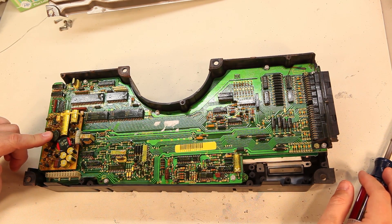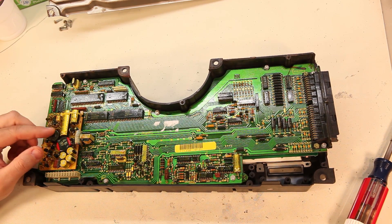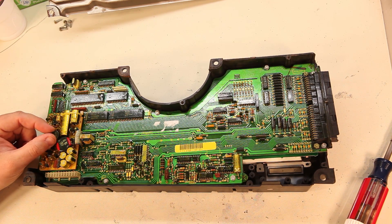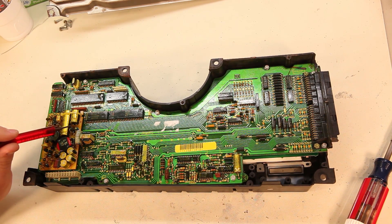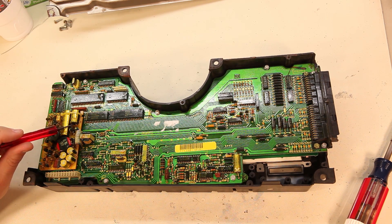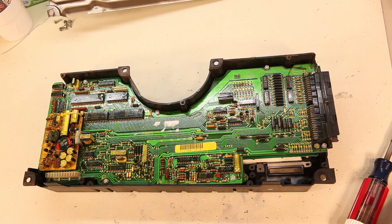Here we see the power supply. The symptoms that we have are that the LCDs are dark and scrambled and displaying gibberish type information. We have previously measured the voltage across the output capacitor and determined it is not 5 volts. So we're going to go ahead and swap out the power supply.